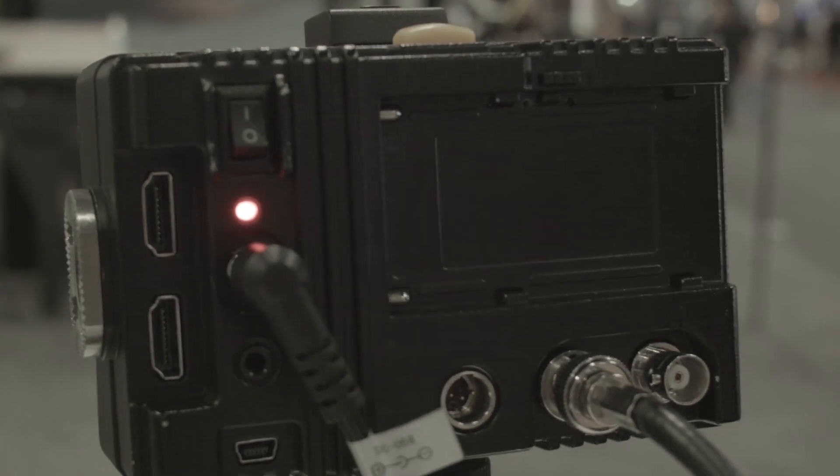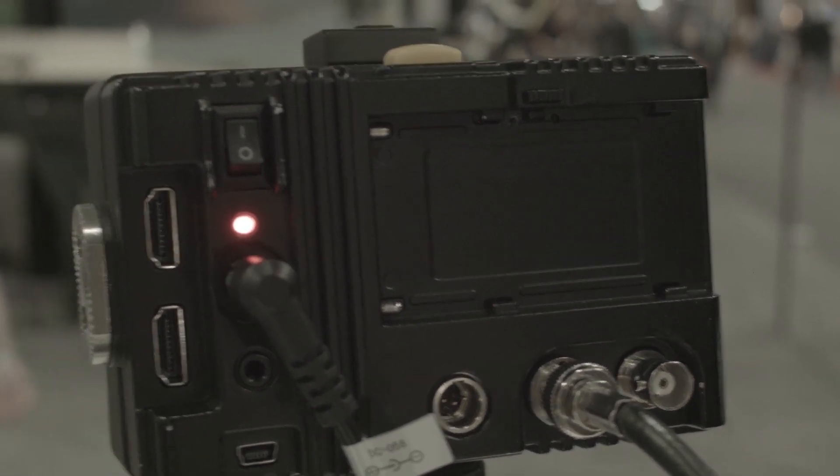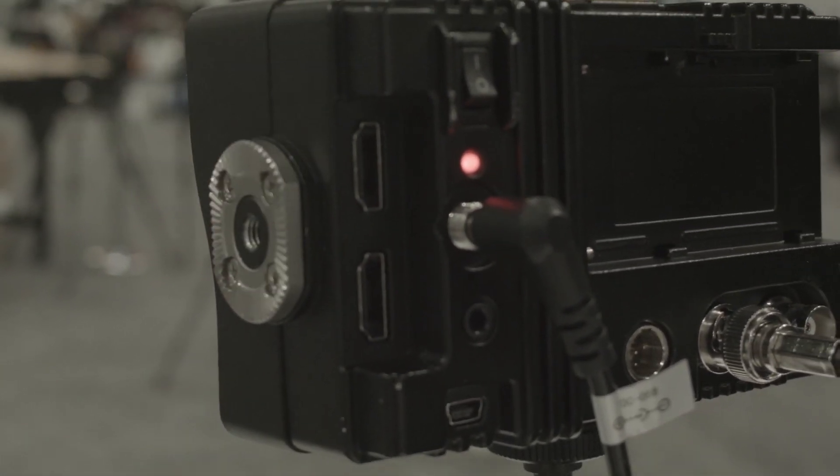On the back side, you can see the inputs available. We have an HDMI in with a loop through, and also an SDI in with a loop through. It can also take HDMI in and convert to SDI out. The SDI can handle 3G, HD, and SD.